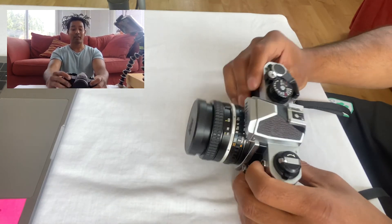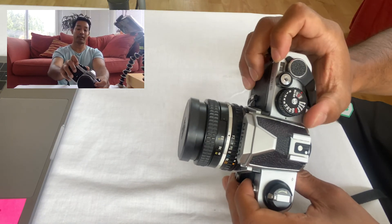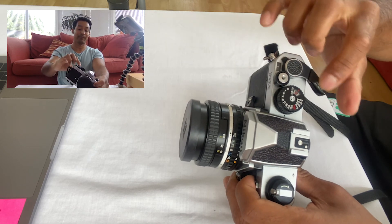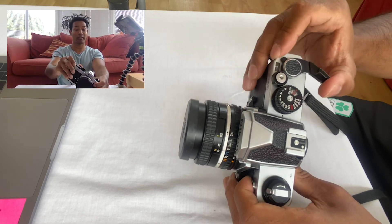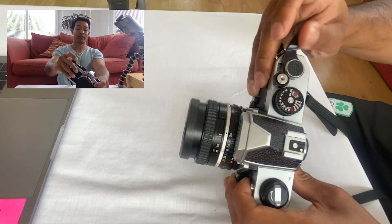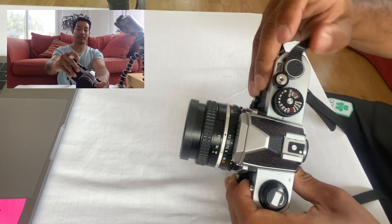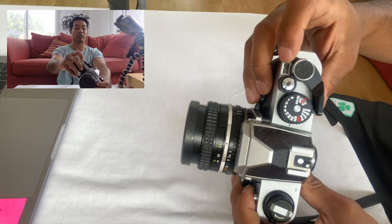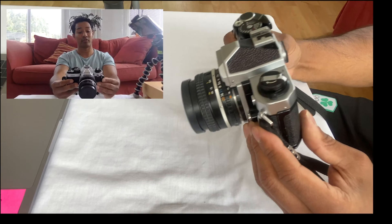Once it's closed, your shot counter should be on S. Use the advance lever to advance to number one — take a shot, advance, take a shot, advance until you reach number one. Once you've reached shot one, your camera is loaded and ready to shoot. Take your first six shots and the next video will show you how to unload and take the film out of the camera.